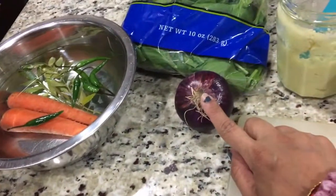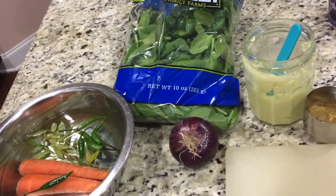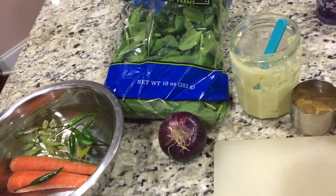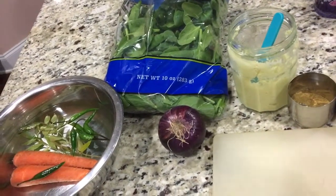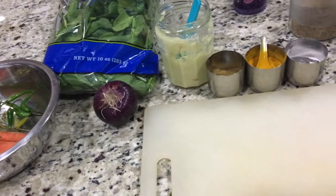I'm going to use a quarter of this onion and half a bag of spinach. But if you don't want too much spinach, you can use one cup of spinach, one cup of besan, and half cup of rice flour. I'm going to use half a bag of spinach with one cup of besan. If you don't like too much spinach, just cut it down.